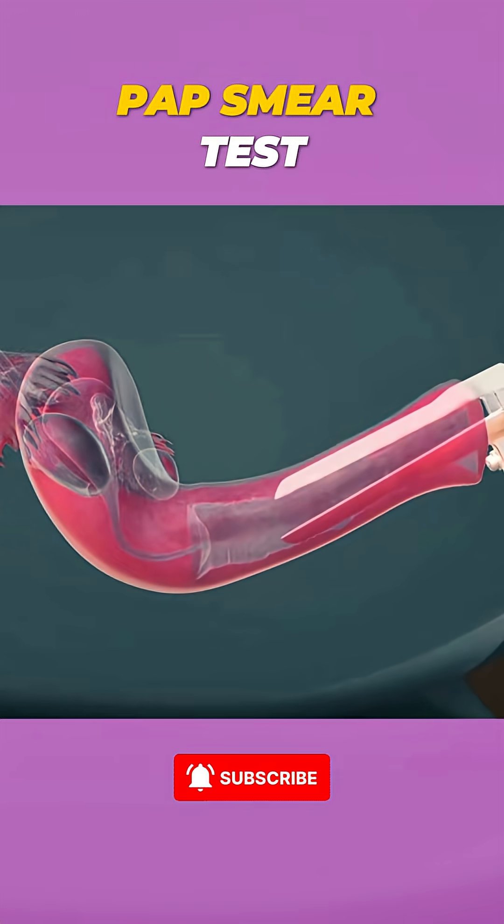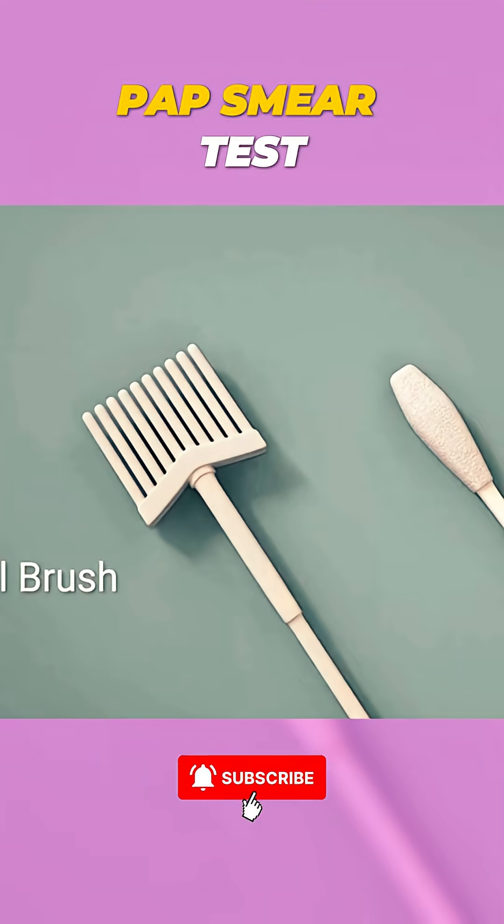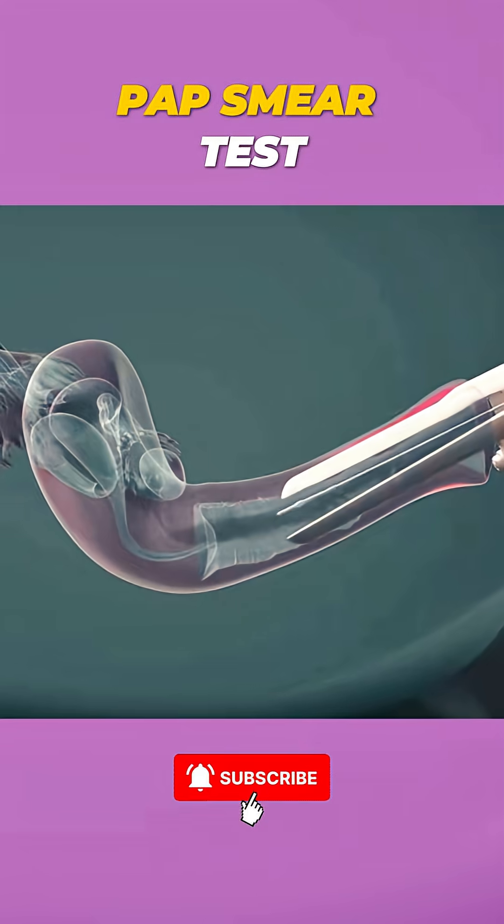Remember, getting a pap smear is crucial for early detection of cervical issues, so don't skip it. Follow for more health tips and reminders.